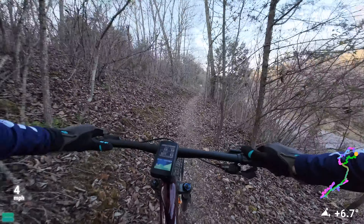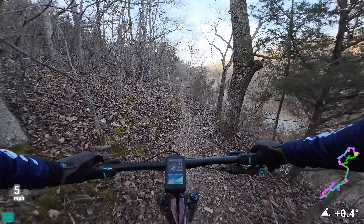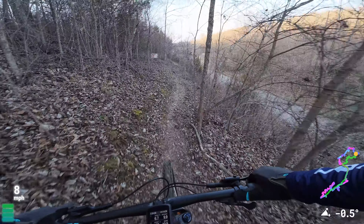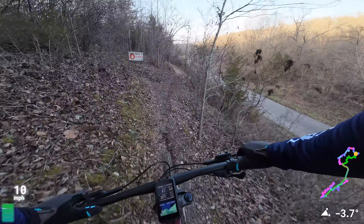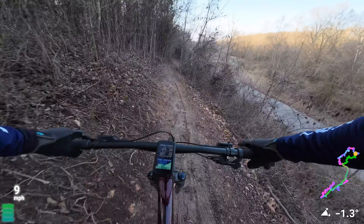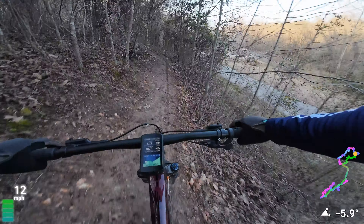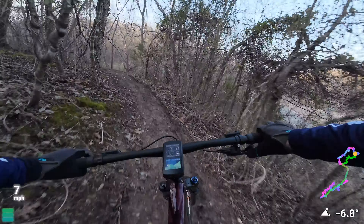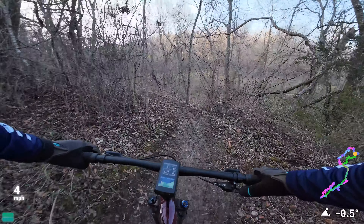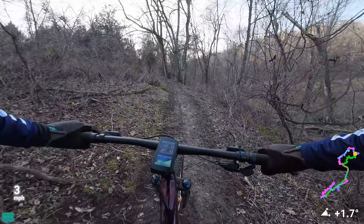I rode this trail quite a bit with the e-bike. Oh no — it's closed. Is there a way around? Freshly cut trail here. It's off-camber as hell. I just saw some wild berries — I'd love to know what I can eat and what I can't out here.